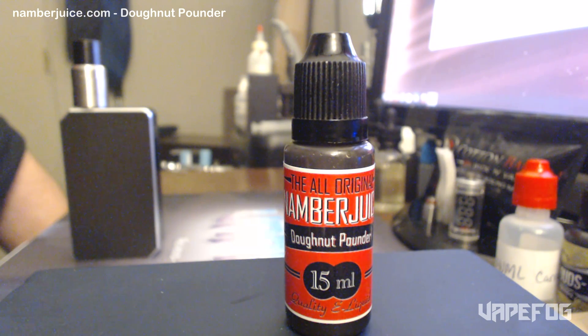I'll break it out every other day and drip four or five times on an RDA, and then I move on to something else. Donut Pounder is something that I might buy like twice a year or so, but it's definitely not something I would vape all day long. Now, for those of you out there that have an extremely sweet tooth and you like real sweet things, this Donut Pounder is definitely for you.